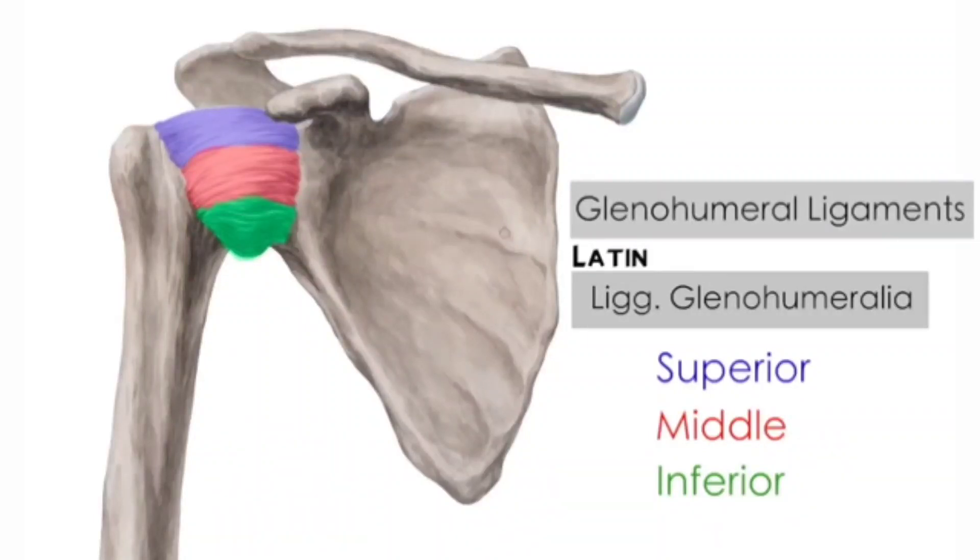The inferior glenohumeral ligament has two bands. The anterior band limits the anterior translation of the humerus at 45 degrees of abduction and external rotation, and the posterior band limits the posterior translation with the arm at 45 degrees of abduction and internal rotation.